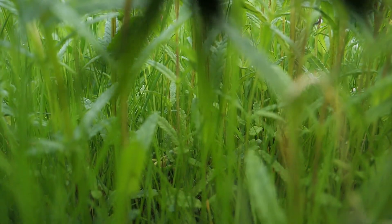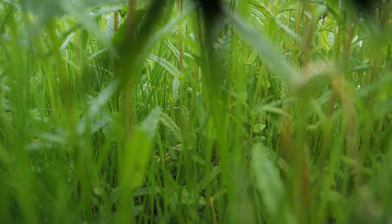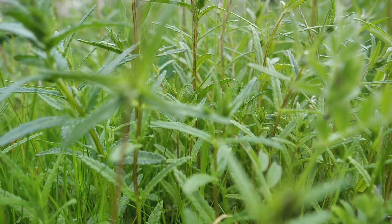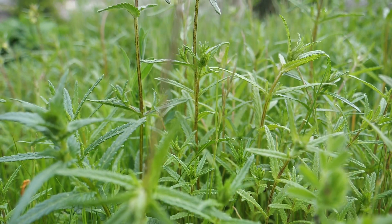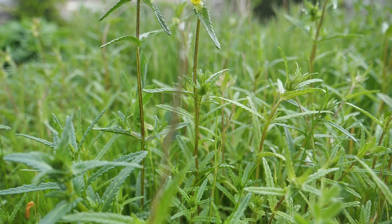What it does is it taps into the roots of other plants and takes out the minerals and sugars from those plants to help feed itself. So it's a parasitic plant. There aren't many parasitic plants around, but this is an interesting one and also a very useful one.